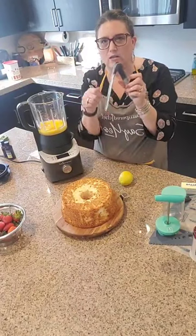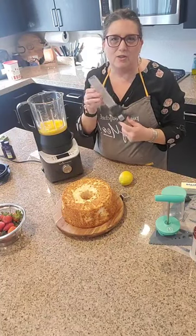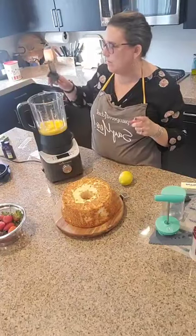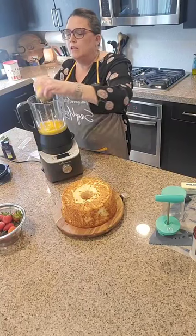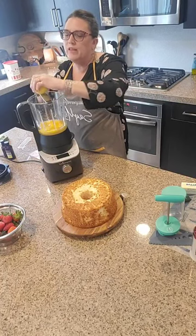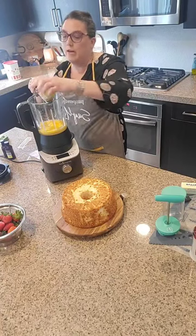We have our little zester grater here. You can use it just like this on your counter, or it has a little notch on the side so you can lay it flat. It also has a little cover — I'm going to call this the knuckle protector so when it's in your drawer you won't scrape yourself. These are actually sharp. Dishwasher safe — they can go on the top rack. This is really great for hard cheeses, nutmeg, ginger, or even chocolate.